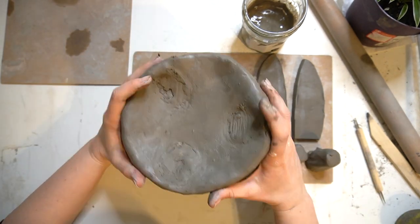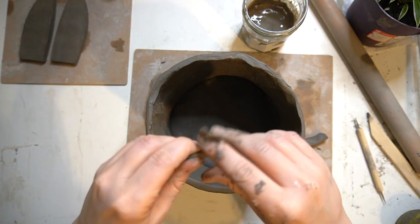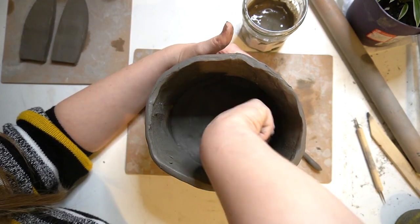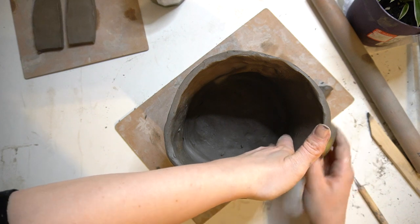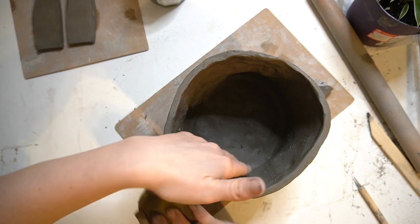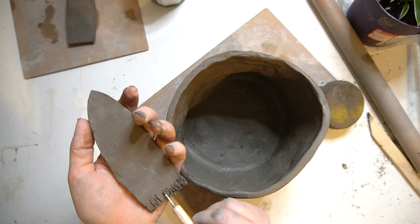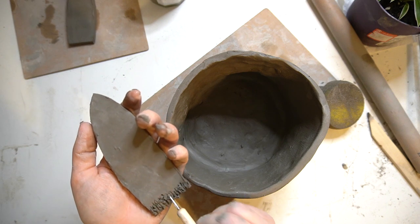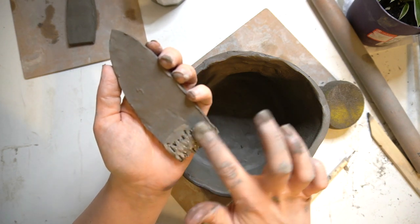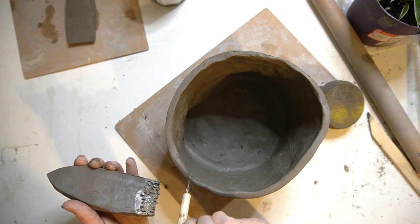I actually then removed the feet from my clay pot because they were just too heavy — this clay is really quite soft and malleable, so I found it was sinking a little bit. I then take some coils of my clay and work them along the pot around the bottom just to make sure it's nice and secure, and both sides are smoothed out. I use a really damp sponge to remove any little bumps on the outside.